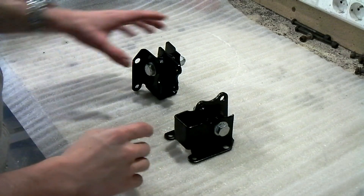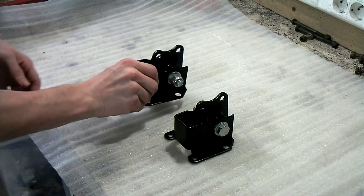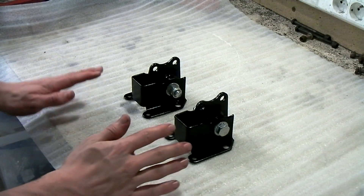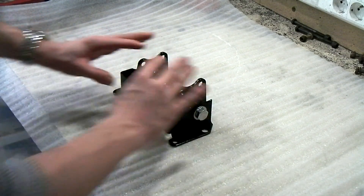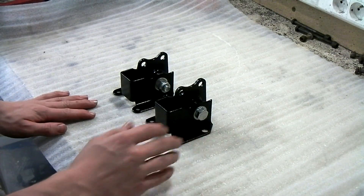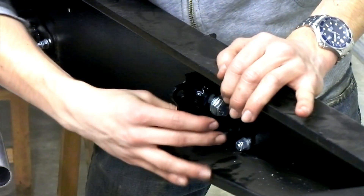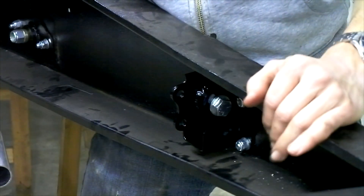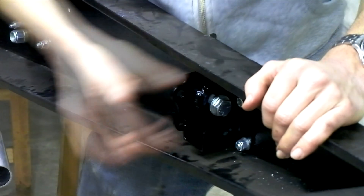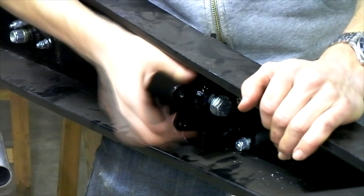Both the engine mounts are completely finished — all the bushes have been installed, the bolts have been installed. Now we just hope they fit once they're on the car. I've installed both of the engine mounts into the chassis. As you can see, it locates quite well — these are on both sides. If the engine shouldn't fit directly, we still have a little bit of movement in this; we just have to loosen the bolt.